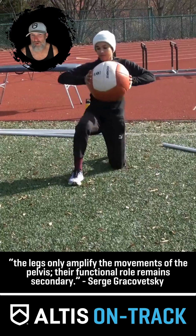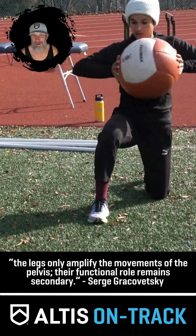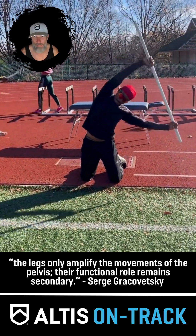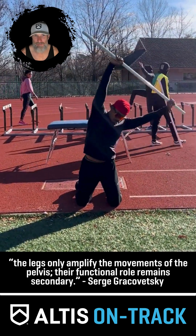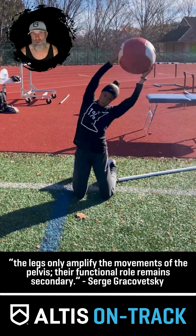When it comes to getting stronger, we kind of know how to do that — we just put more load on the bar. When it comes to getting more powerful, we know that. But when it comes to building a better spinal engine, it's quite a bit different. In fact, what do I even mean by a better spinal engine in the first place?